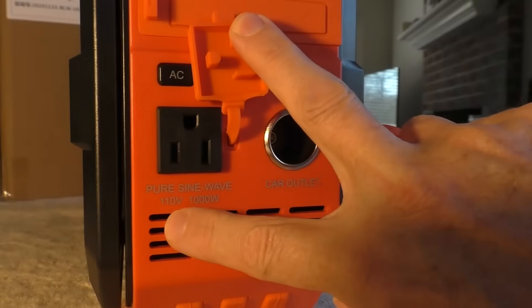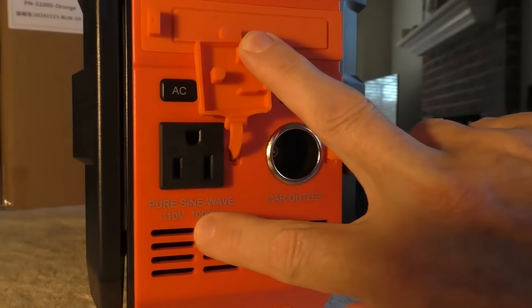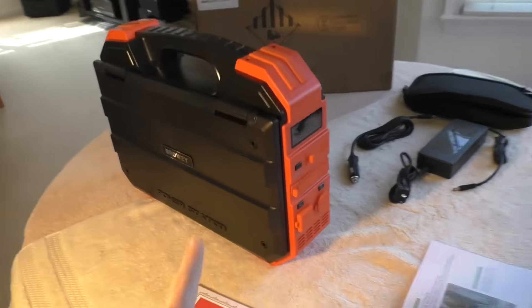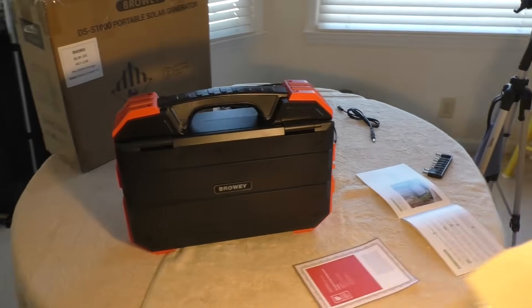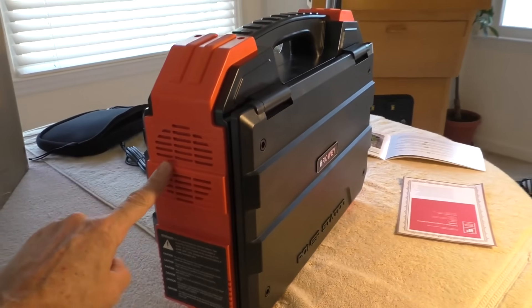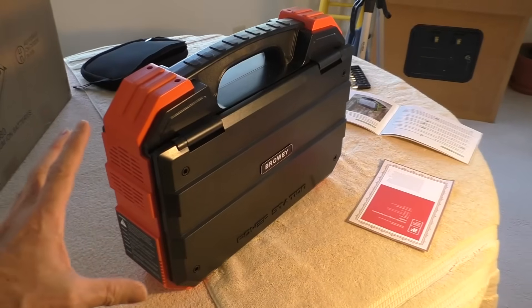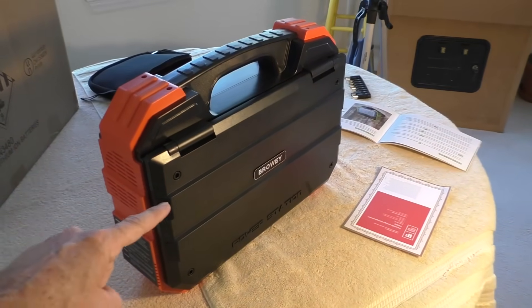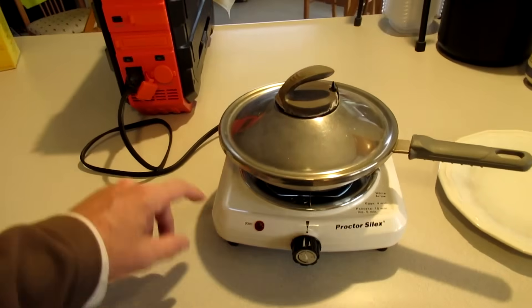Thousand watt output, pure sine wave. It has an air intake vent, and on the other side is the exhaust vent for the fan. I like that it's basically just a huge battery with just the essential electrical outputs.